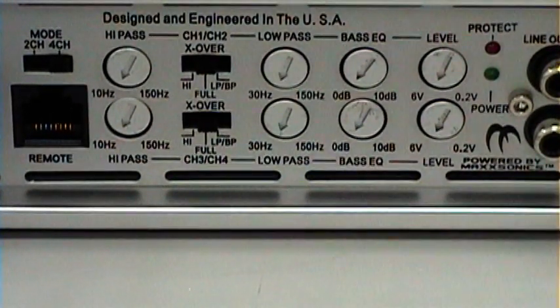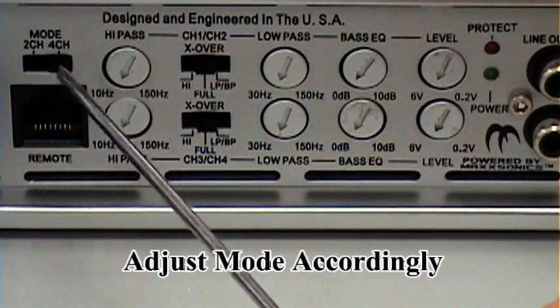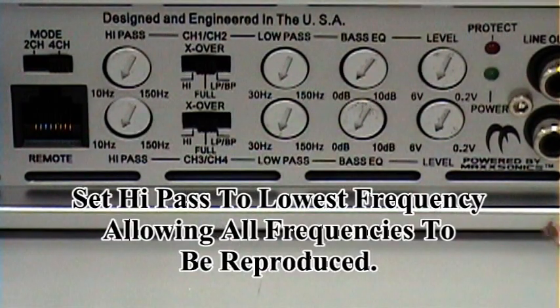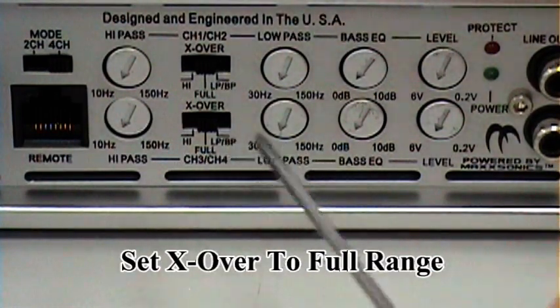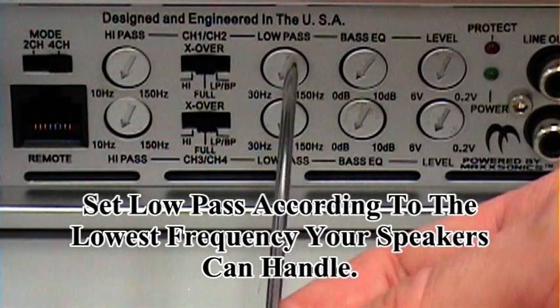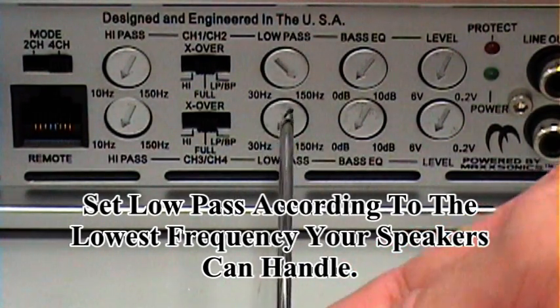The adjustments on your multi-channel stereo amplifiers are extremely important. Your first setting is your mode, which should be switched to four channels since you're providing four channels of signal input. Next will be your high pass — keep that at minimum, which is 10 Hz. That will allow for 10 Hz and above to be reproduced. Crossover settings should be at full range on both sets. Low pass should be adjusted according to the speakers in your installation — we're going to go ahead and turn it all the way to the right to allow for all the frequencies to come through for our example.